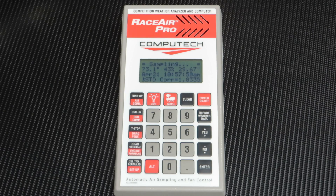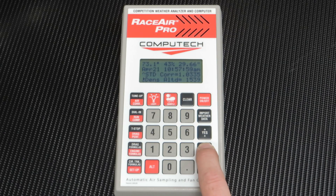You can then scroll through all of your different weather variables: temperature, humidity, pressure, correction factor, density altitude, air density ratio, dry barometer, wet bulb, vapor pressure, dew point, water vapor grains, and pressure altitude.